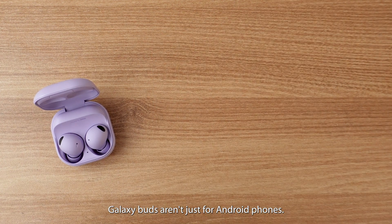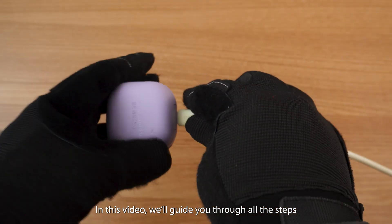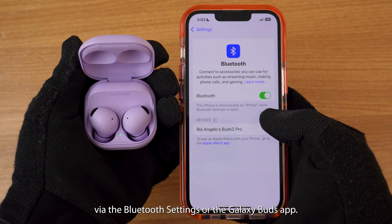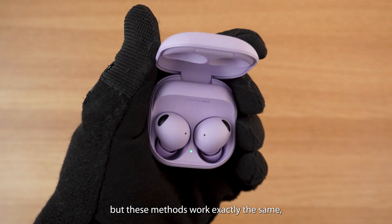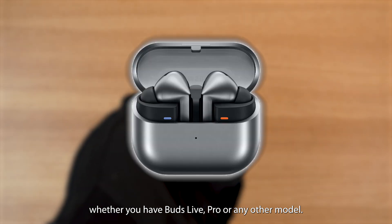Galaxy Buds aren't just for Android phones — they can connect with iPhones too. In this video, we'll guide you through all the steps you need to use your Galaxy Buds on your iPhone via the Bluetooth settings or the Galaxy Buds app. We'll be using the Galaxy Buds 2 Pro here, but these methods work exactly the same whether you have Buds Live, Pro, or any other model.